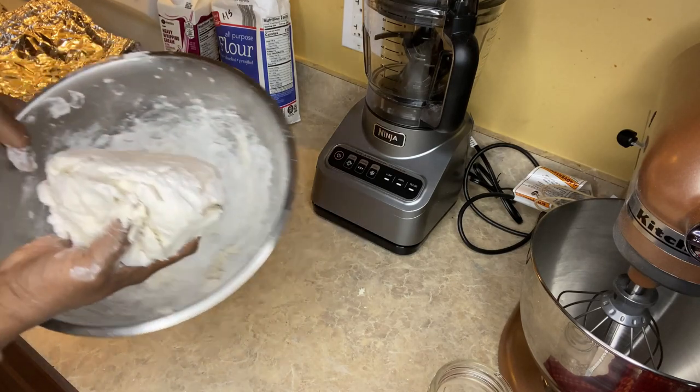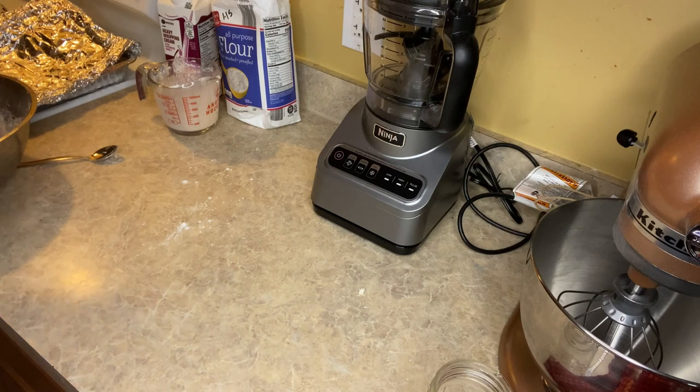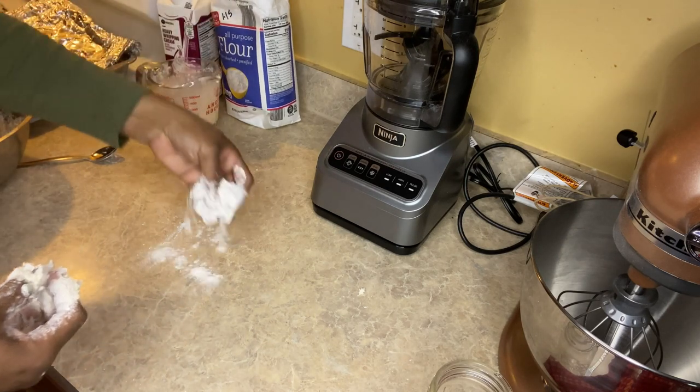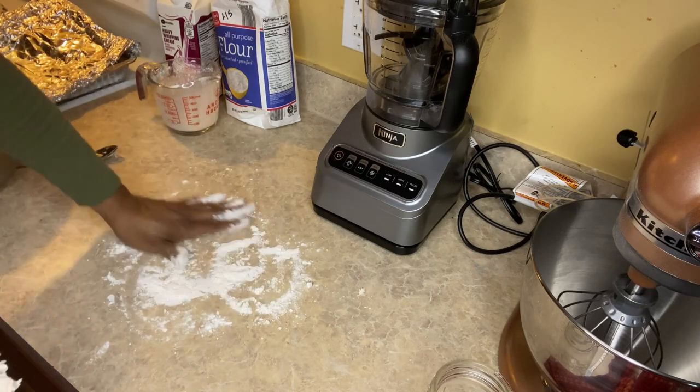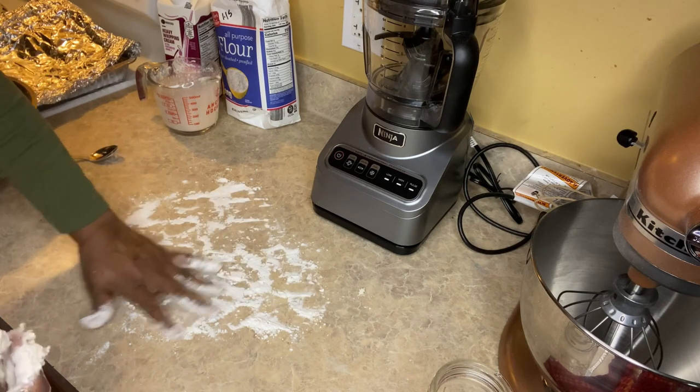This was the consistency I was going for with the dough. Now I'm going to take some flour and add it to my counter, because you don't want it to stick to your counter or to your hands.